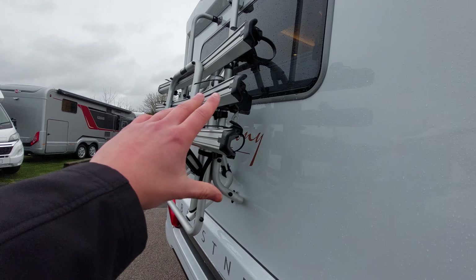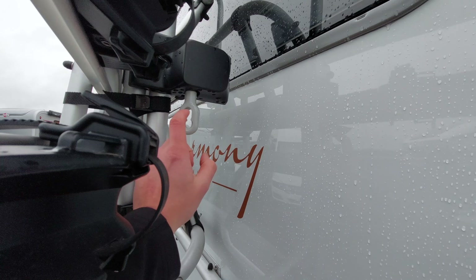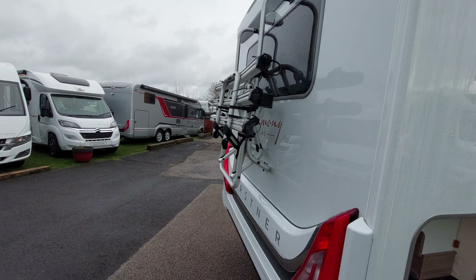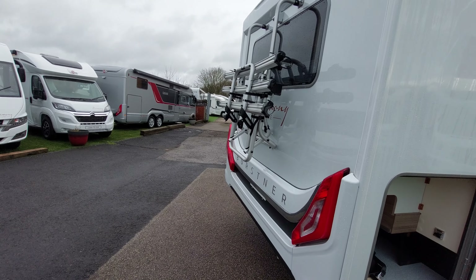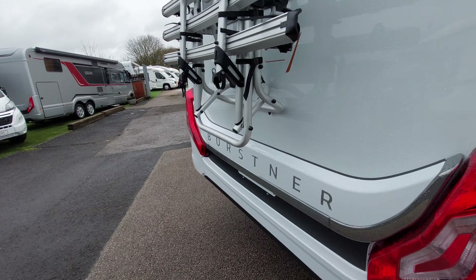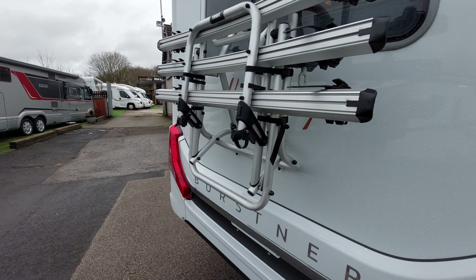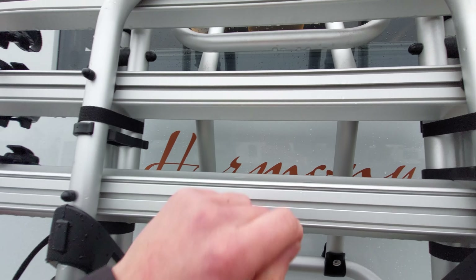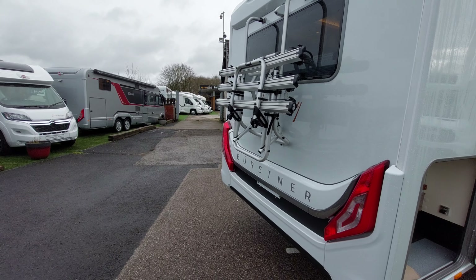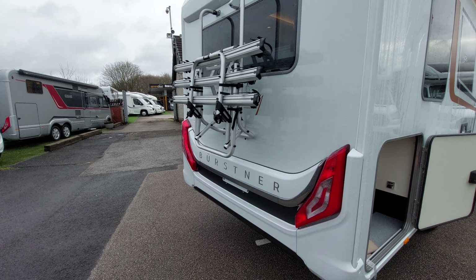Moving away from the garage, you've got a bike rack on the back with an additional winder here. Connect that on, pull the bike rack down and wind it to easily put your bikes on. Once your bikes are on, you've got tie-down points that loop around the wheel, and arms that connect onto the bike framework which you can then tighten. Wind it back up when done - I'll show you on handover if needed.